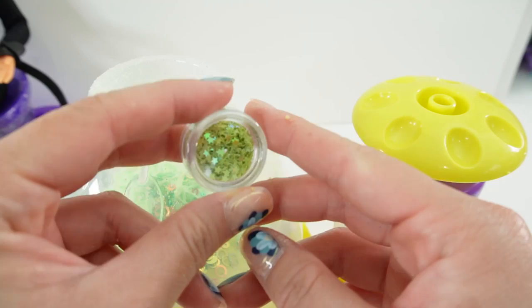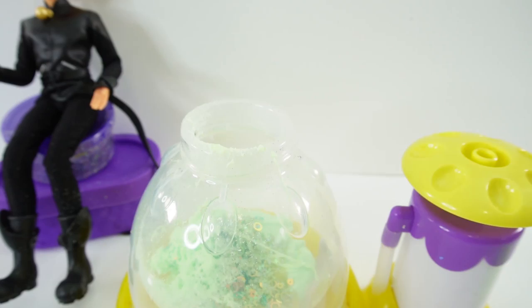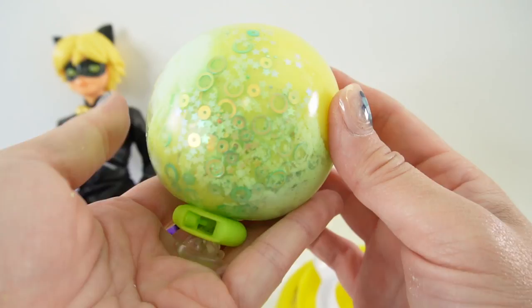Let's add some confetti and glitter — here's some circles, here's some stars. And let's add more giggle strings. Alright, let's go ahead and close it up. Let the air out and close it up.